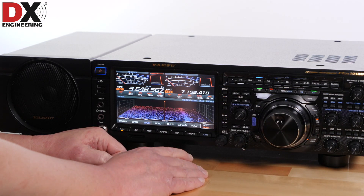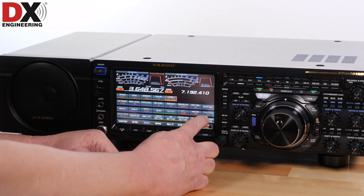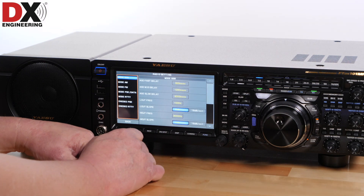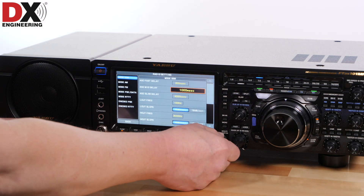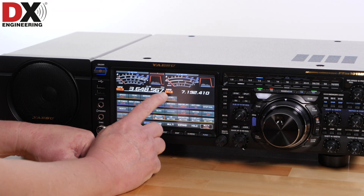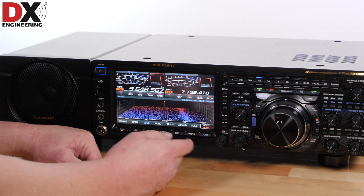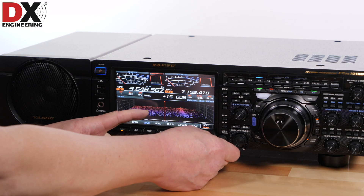For a full range of operating menus, simply push the function control and it'll bring up all the different menu selections. Some of them are multi-layered but easy to read and easy to operate — just press and read what the adjustment is, select it, and then make a change with the multi-control. You can select the level of the DSP-based display with the multi-control, which adjusts the readout on the screen.